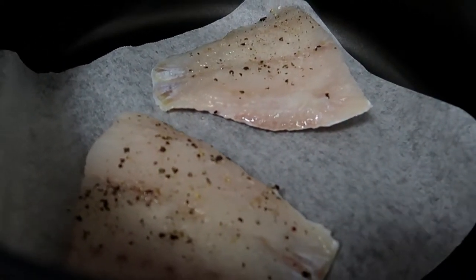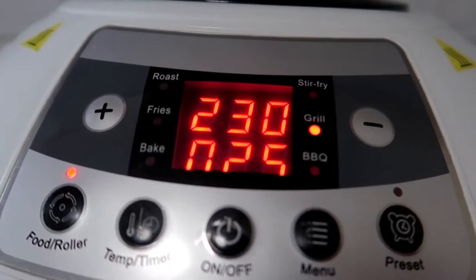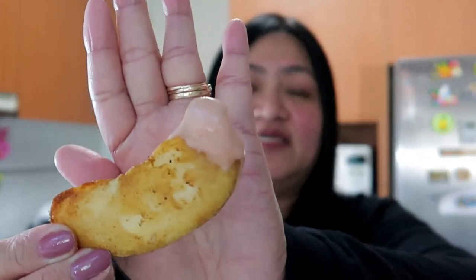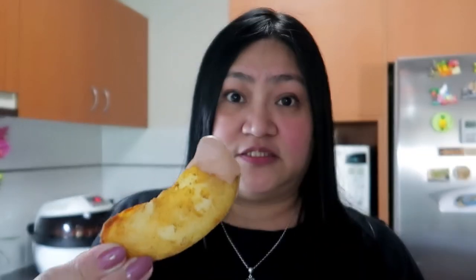Nasa air fryer na siya. Lulutuin ko lang to, sandali lang to maluto. Nakalagay siya sa grill, 25 minutes. Andun na yung aking barramundi sa loob - hintayin ko lang yan, madali lang yan, nakakapag-lunch na ako. Habang hinihintay ko yung aking barramundi, titikmang ko muna ang aking chips. Sarap na yung sauce na ginawa ko! Ang sarap nito. Kasabay ng barramundi, tapos may salad, ang sarap niya.